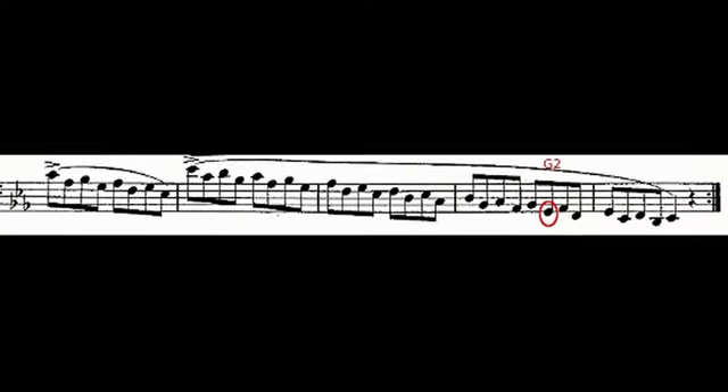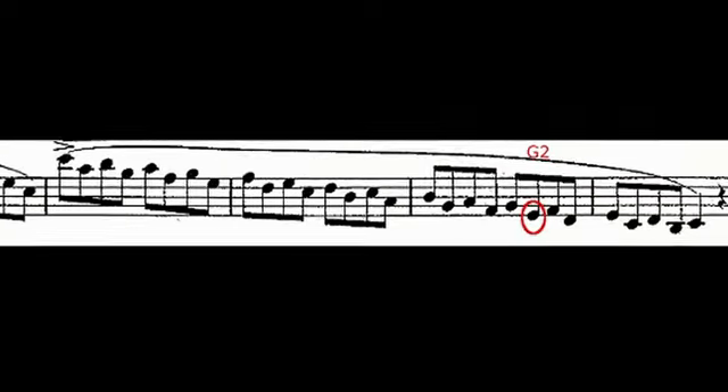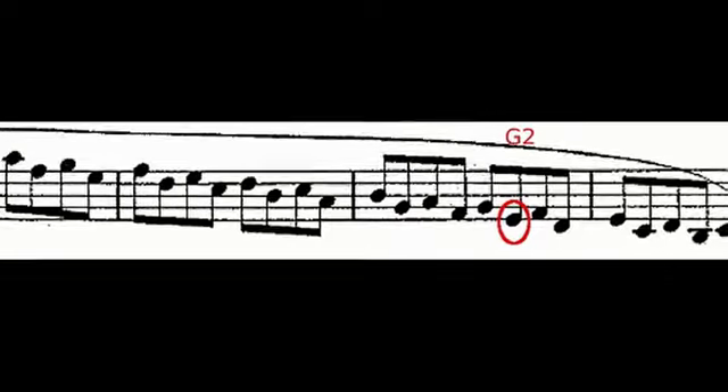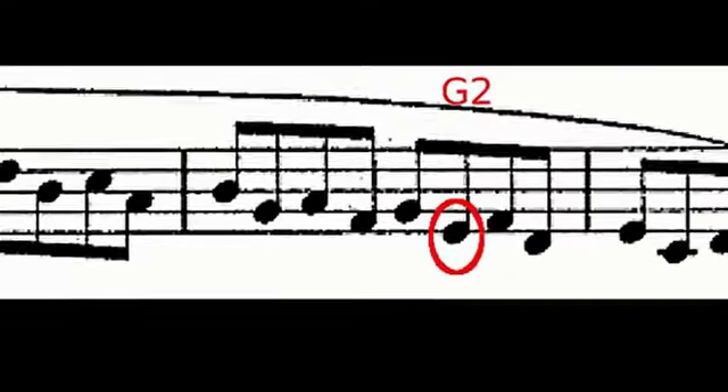Sometimes a solution to a fingering problem lies with the way you think about the passage. In the second-to-last measure, I continued to have difficulties until I fixed my attention on the problem note. For me, the G2 is the key note. I greatly improved my accuracy by concentrating on that note. You will find similar issues with other difficult passages. The solution could be focusing on a certain finger motion in a key area or attending to a single note in a passage.